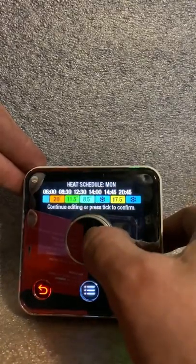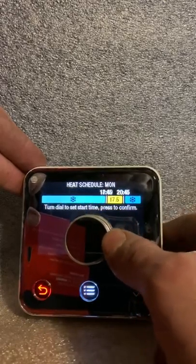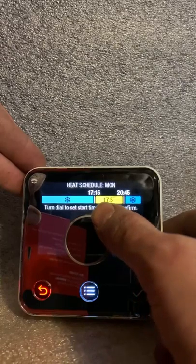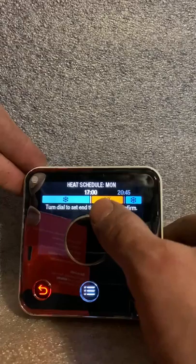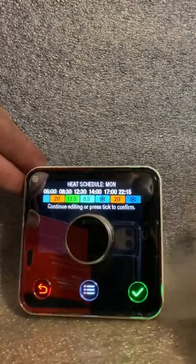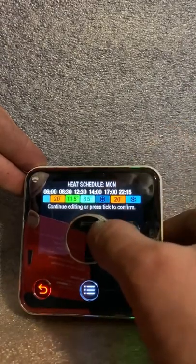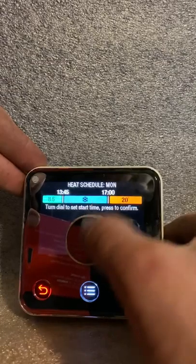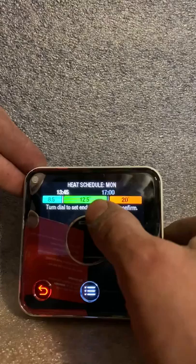I'll run through an evening slot. If you knew you were coming back from work at five o'clock, you'd set five, and you want the temperature up at 20 degrees and you wanted it on until you went to bed. It's really easy to do, really quite self-explanatory once you get in here and start playing with it — you just adjust the time and adjust the temperature, and that's it.